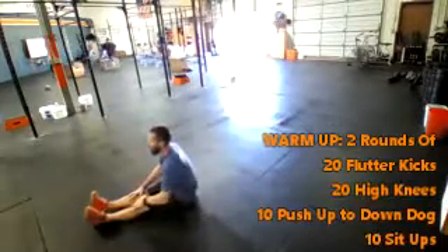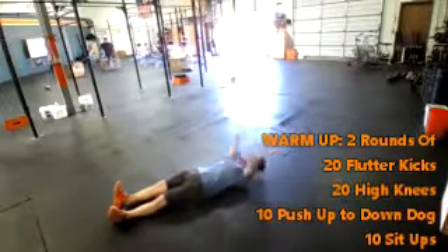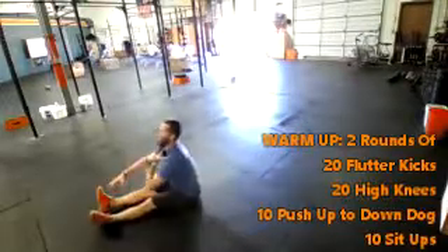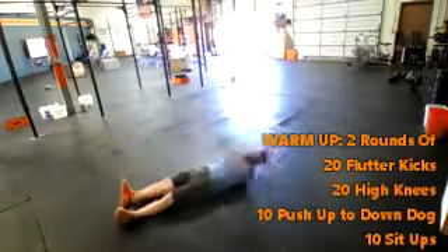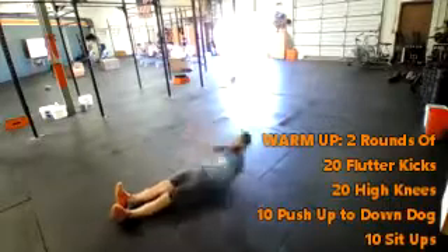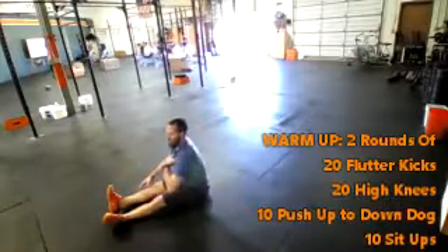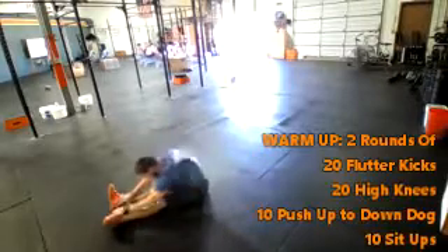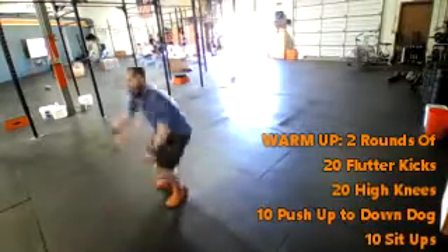Legs straight out in front of you. You're going to go all the way back, shoulders touching the ground, and then throw those arms forward. Keep that chest up as you touch those toes every single time. Just keep that chest up nice and tall — when we let it go here, that puts a lot of pressure on the lower back. So that's the warm-up.